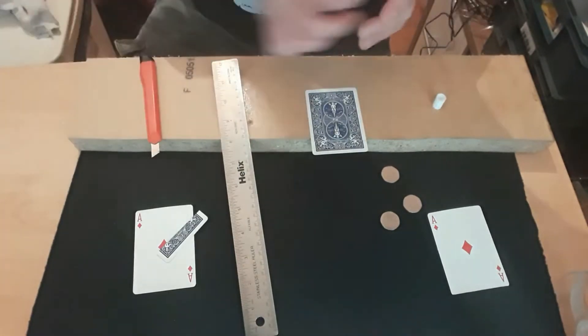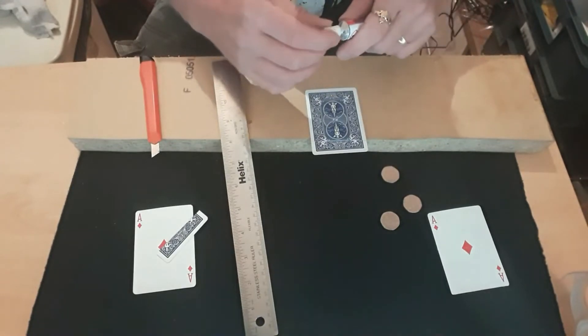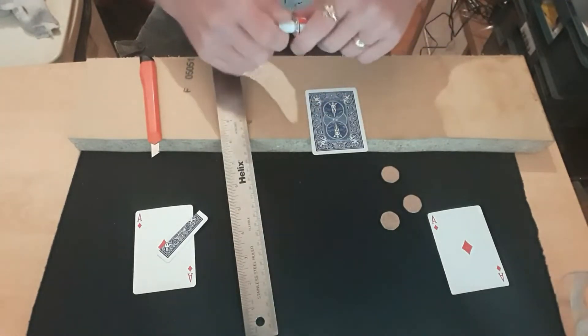Let me stick that there and get the lid on this before it all dries up on me - I'm going to have to buy another tube. Now what I've got to do is wait for that to dry.